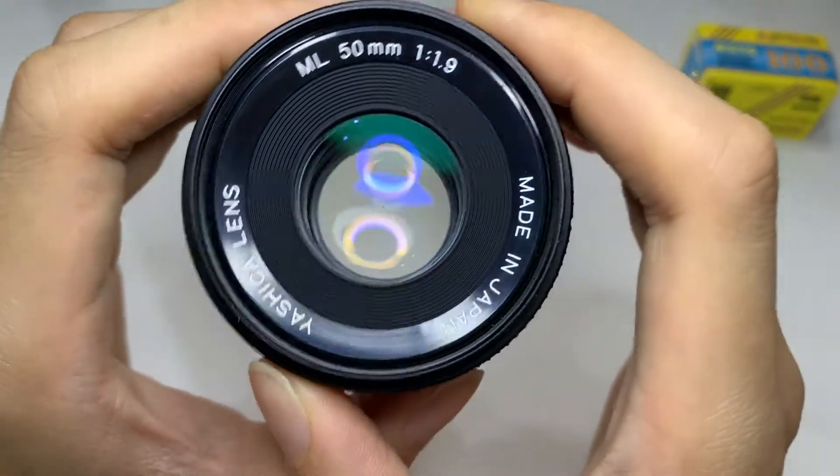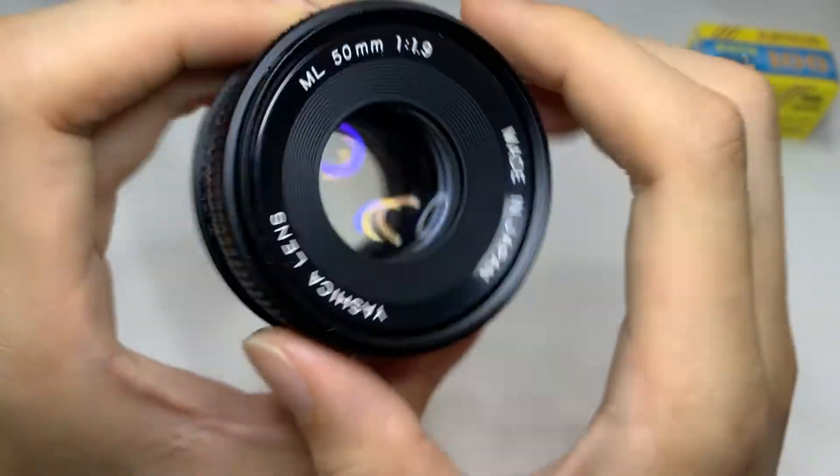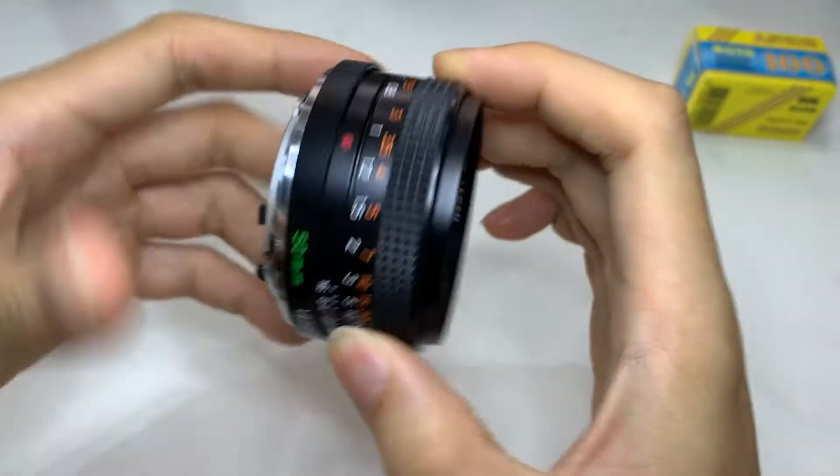Hi everyone, so this is a Yashica lens I have — 51.9. Let me show you the aesthetics of it; this is the side.